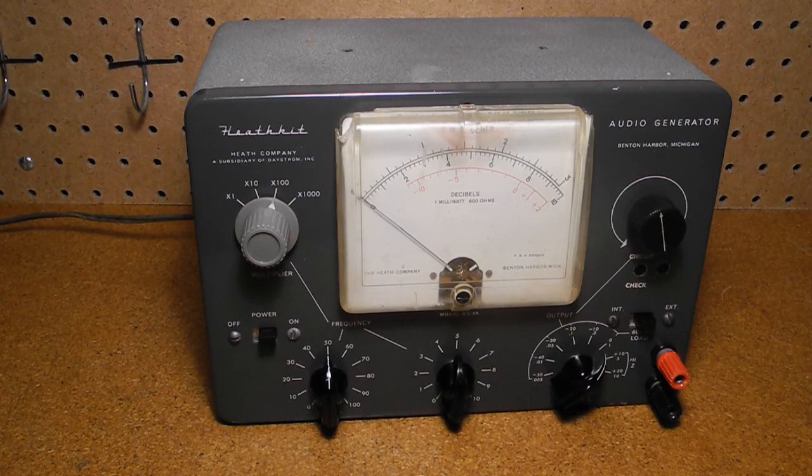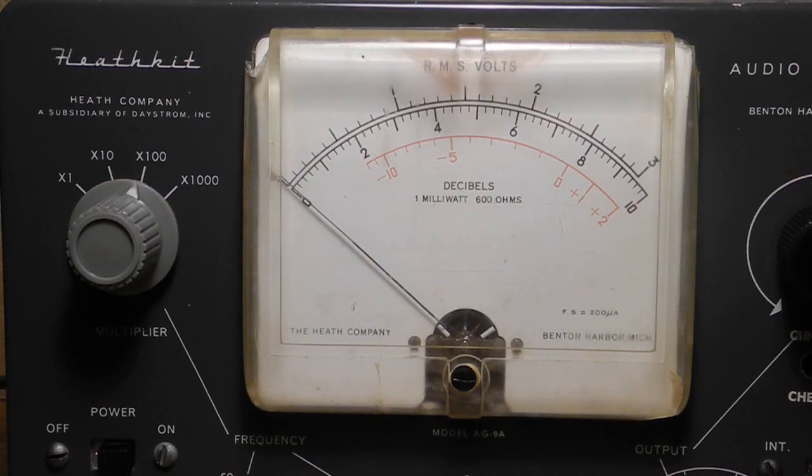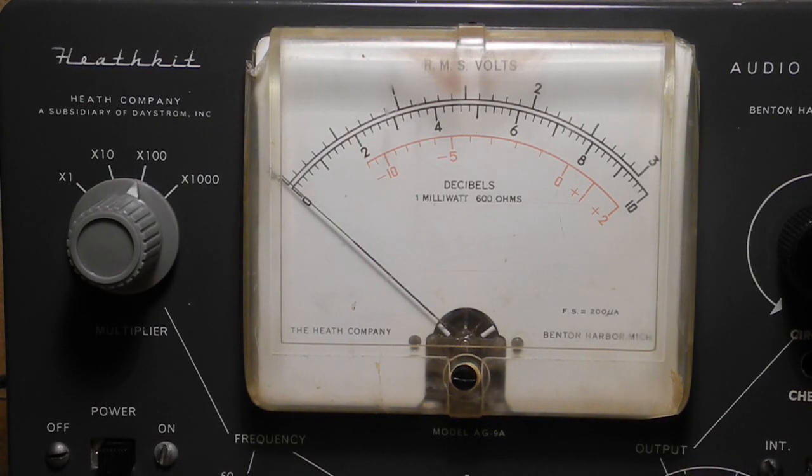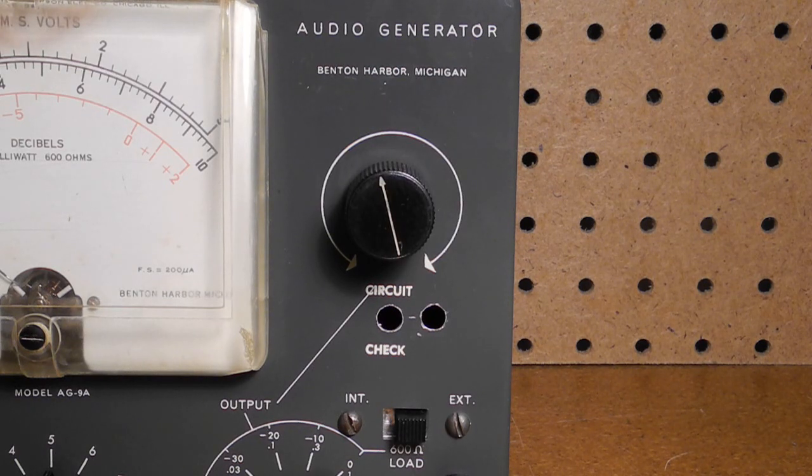I bought this unit in September of 2015 on Kijiji from a local seller as part of a lot of four pieces of Heathkit test equipment. It's missing the top handle and two of the feet, and only the upper left knob is original. The meter cover is a little yellowed and burned, probably from the pilot lamp, and has some cracks. There are two extra holes drilled in the case and lettering added around the marked circuit check.